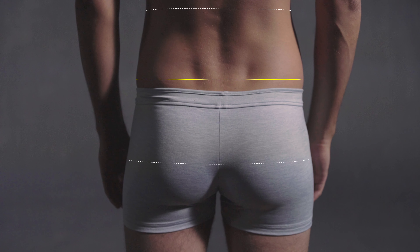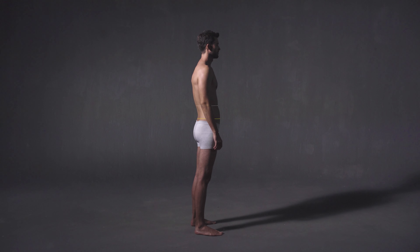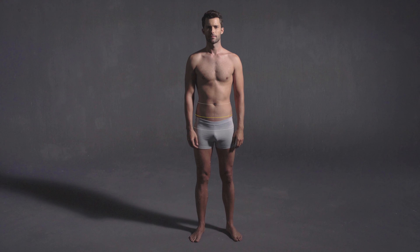Make sure to keep the tape measure horizontal — don't let it sag at the back or front. Keep the tape measure close to the body without pulling it tight.